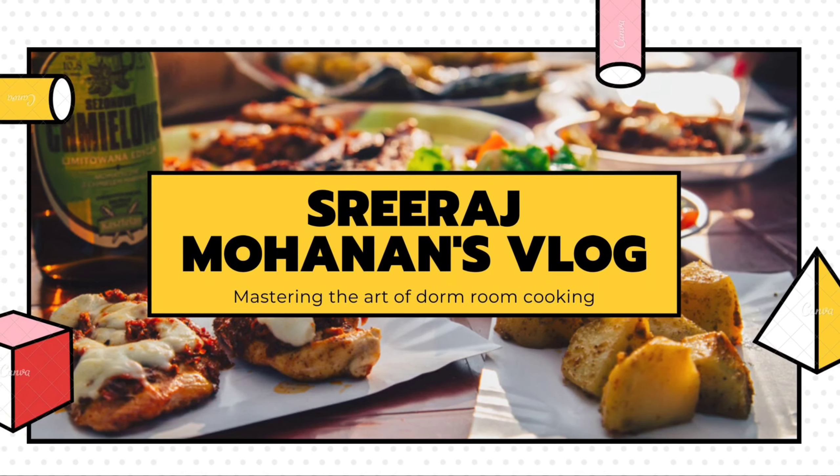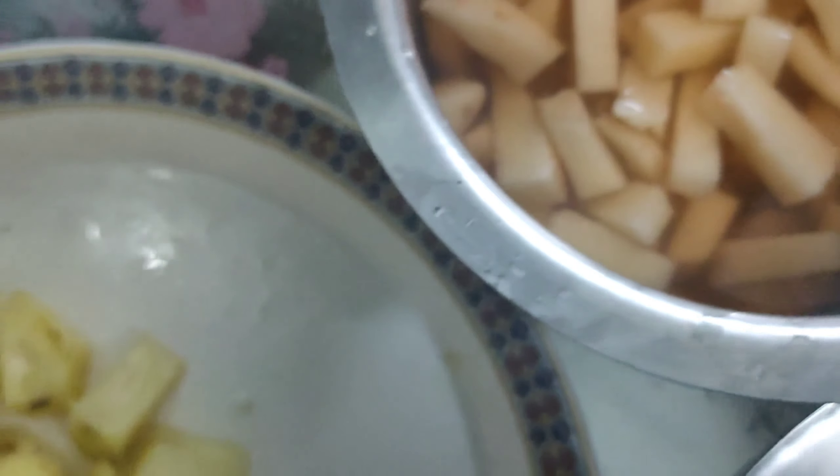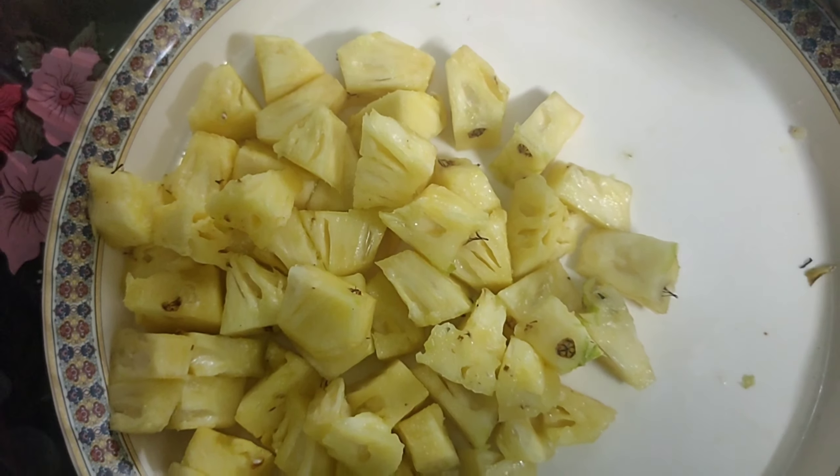To begin with, here we have taken one carrot, a few French beans, two potatoes and half pineapple. And we have chopped them into very small pieces as you can see here.